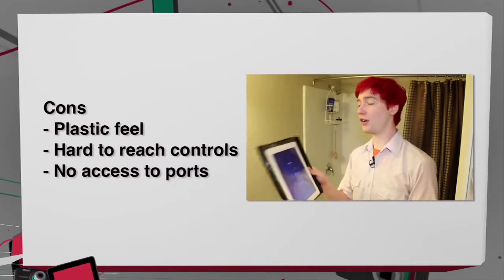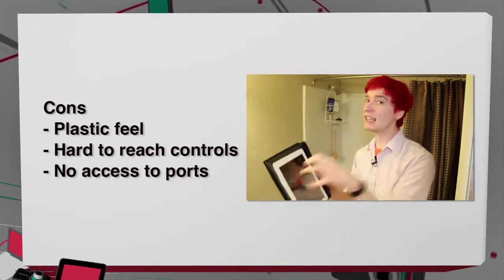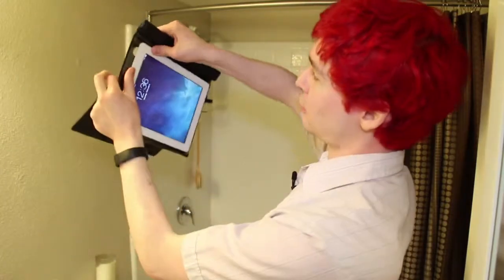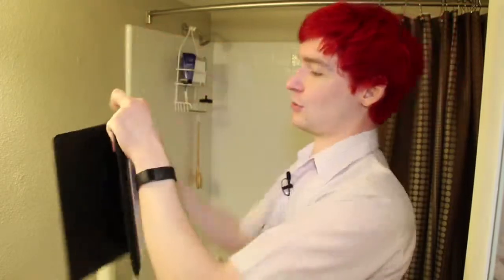It's also very hard to get at any of the side buttons once this iPad is encased in the plastic. It's very hard to hit even just the unlock button, and I can't figure out a way to get to the volume up and down buttons — I'm trying as hard as I can and I really just can't get to them. There's no way to get to the ports or the headphone jack, which isn't that big of a con because you would sort of expect it in a waterproof case.